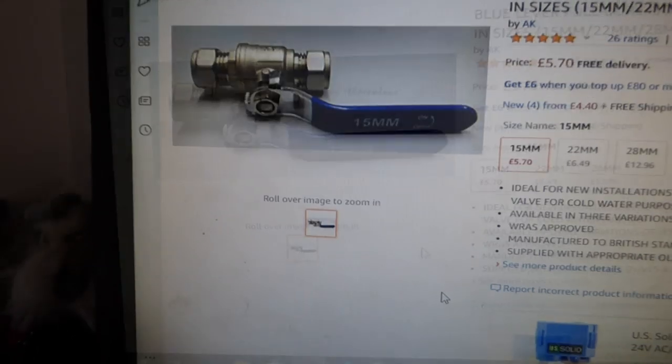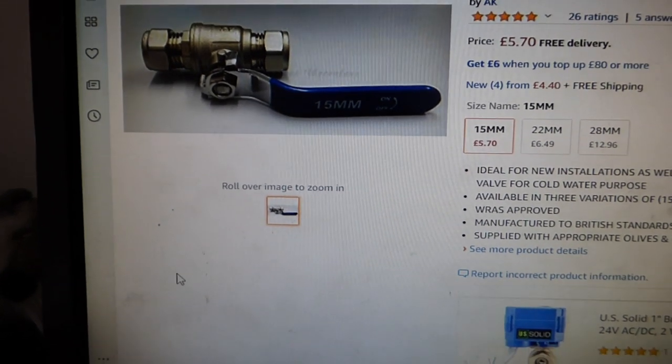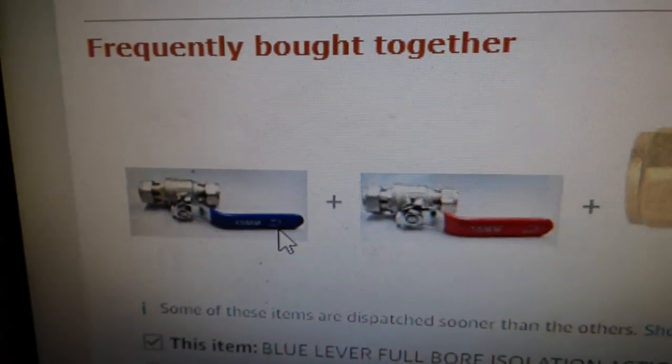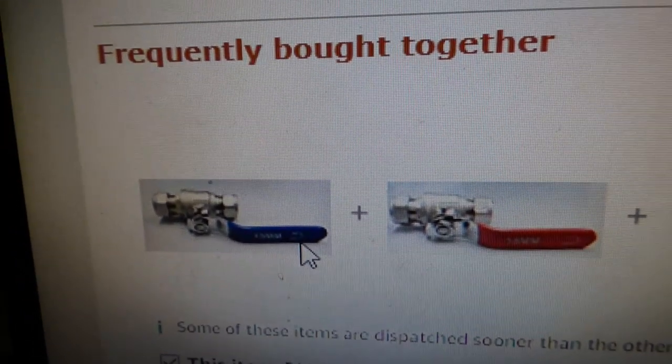By the way, you can see that the blue handle one is for cold water, and you get a red handle for the hot one — that's down there. So they're often bought together. Obviously they have more money than the ball fixers, but much better quality and something that's going to last.